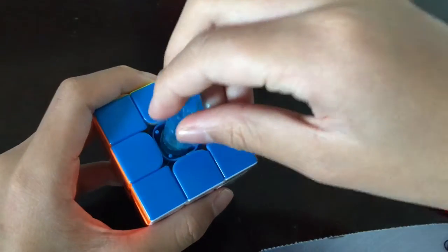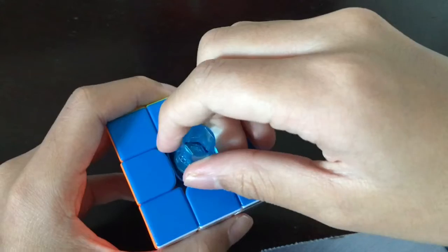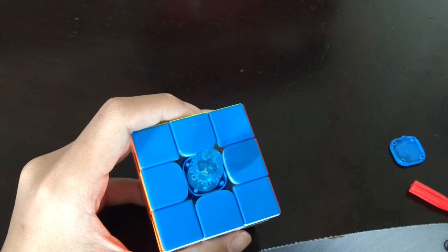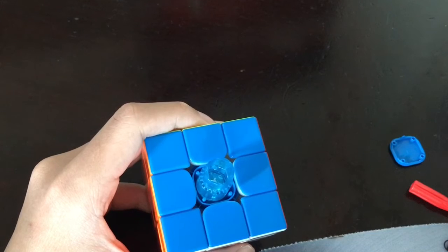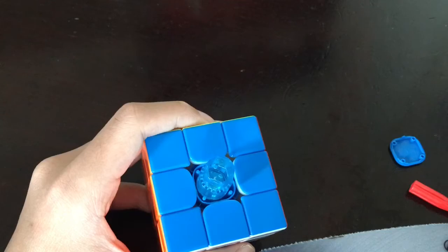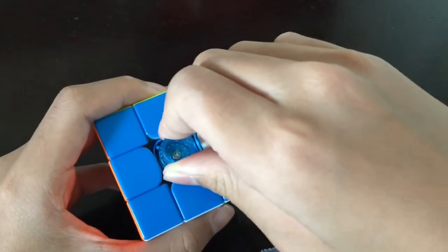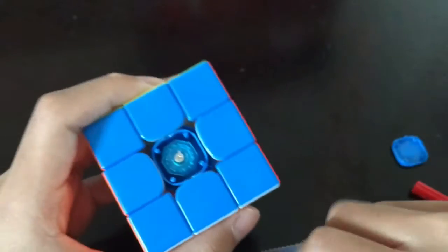There's a small nut up top and a larger nut below. The larger nut controls the tensions and the spring elasticity — the larger the number, the stronger the spring elasticity. The options are 0, 0.5, 1.0, and 1.5. You can set it to any tension you want by turning it until the square points to that number and you're done.